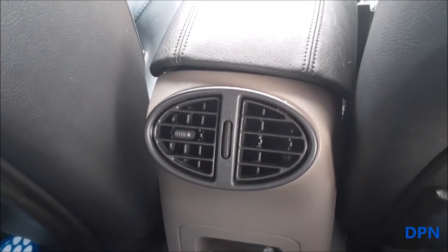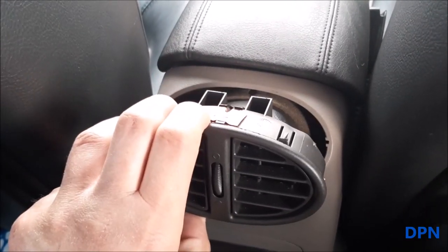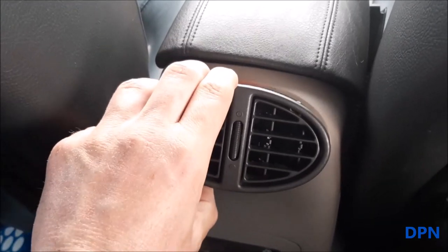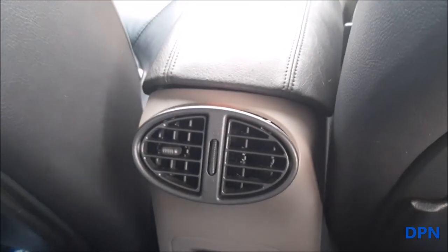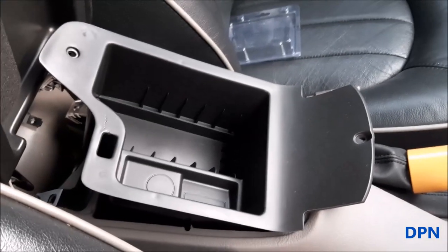We're now going to go around to the front and I'll show you how we've done it to make things easier. You might think it would just pull out, but what makes it easier to get the vent out is to remove the little box that sits under the armrest. We'll go around the front and have a look at that.